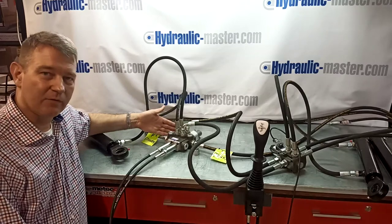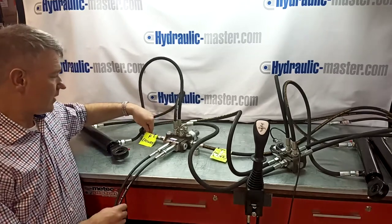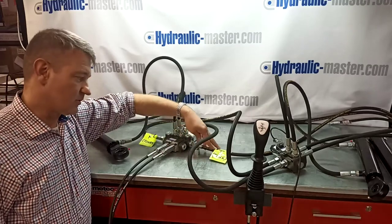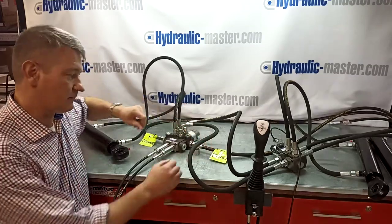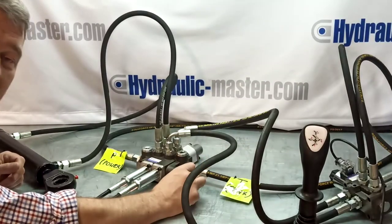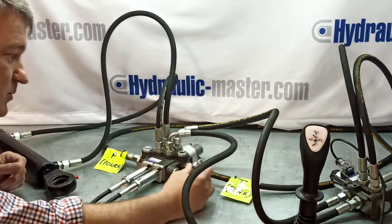We've got a regular valve here that you'd be used to. Set up with P for power or the pressure line. This hose — the T — always goes to tank, as you know. There's power beyond here if you want to add additional valves in the future, which today we won't be going through, but that's what it's for.